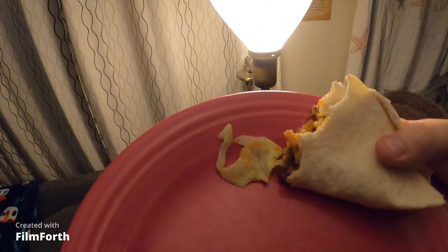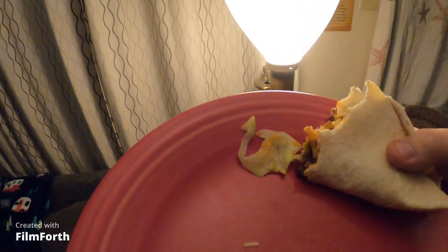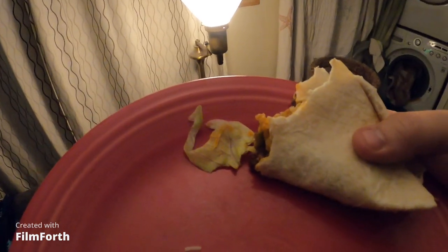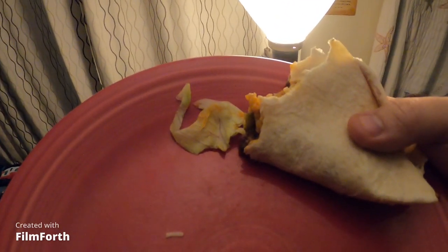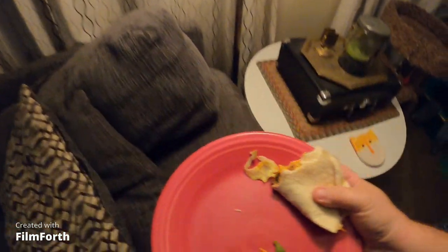Final thoughts on the squirrel — well, it tastes a lot like chicken. I guess I didn't say what it tasted like. Not bad. The crock pot is definitely the best way to go with squirrel, and frying it up to make it crispy makes all the difference. I'd definitely do it again.